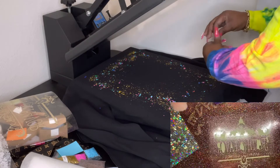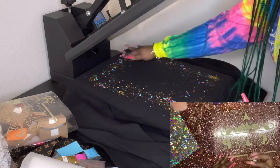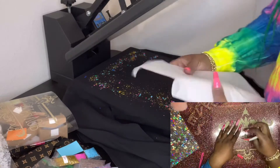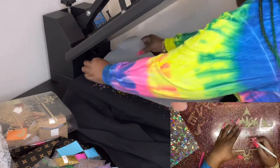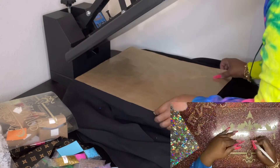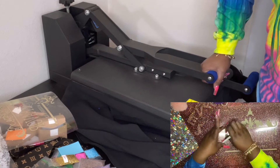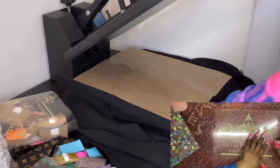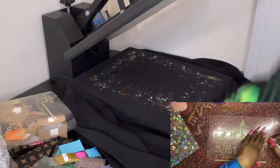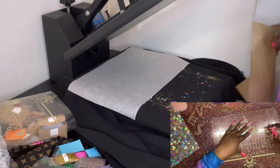I decided to do this for the sake of content because I've had these jackets forever and didn't know what I was gonna do with them. You need butcher paper, parchment paper, or a Teflon sheet — I'm using my Teflon sheet because the little parchment paper wasn't working. I pressed it at 350 degrees for seven seconds like the instructions stated, however not all of them were sticking, so I did an additional three to four seconds and that had it adhere very very well.